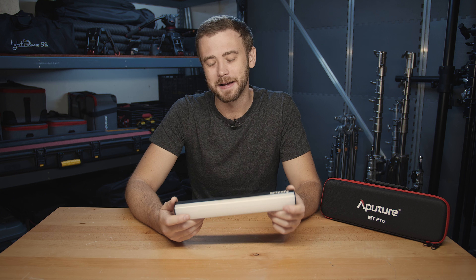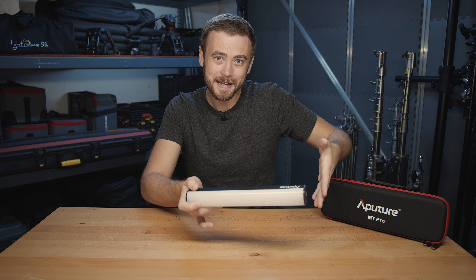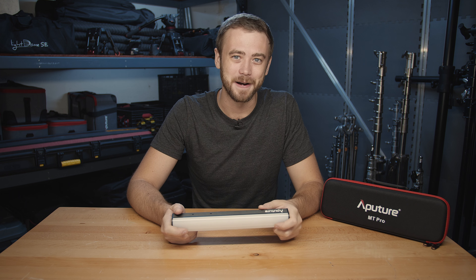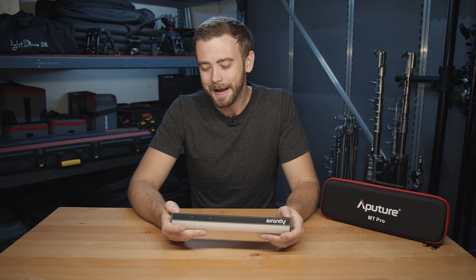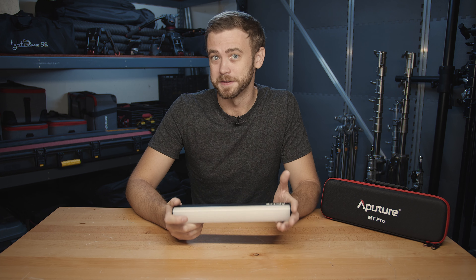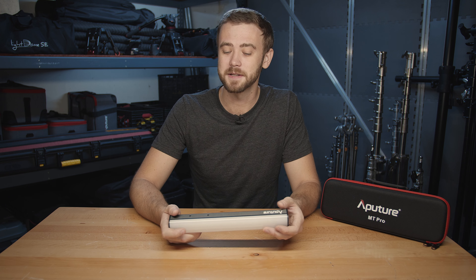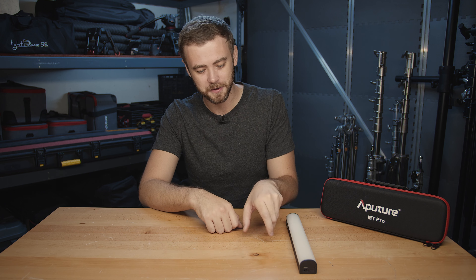What would I have liked to see different or added? I would have loved wireless charging on this product — you guys already have it on the MC and it's pretty much a game changer. As soon as I got my hands on this, I slid it over my various wireless charging stations to see if it would charge, and it didn't. I'd also love to see a multi-light case for this unit — similar to the 4 and 12-pack charging cases for the MC — where lights magnetically snap in and start charging. They do have USB-C on the end, so a charging dock is totally feasible.